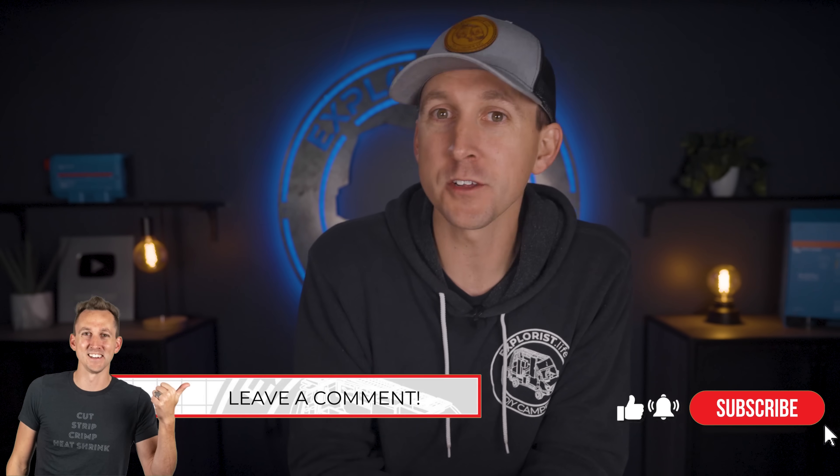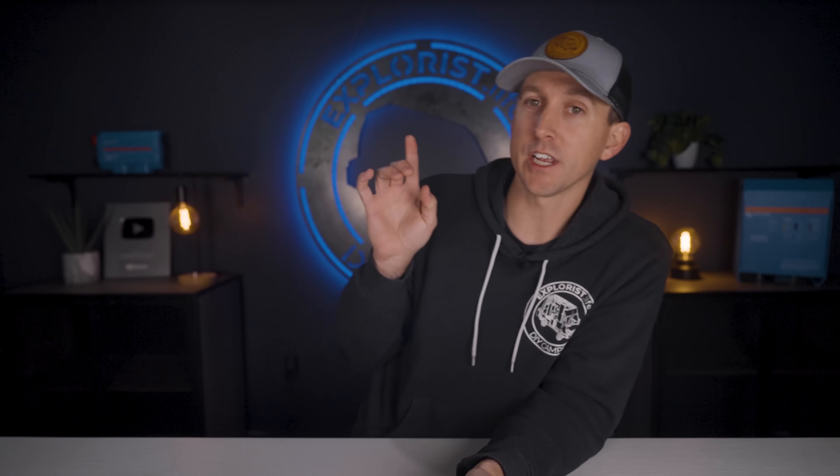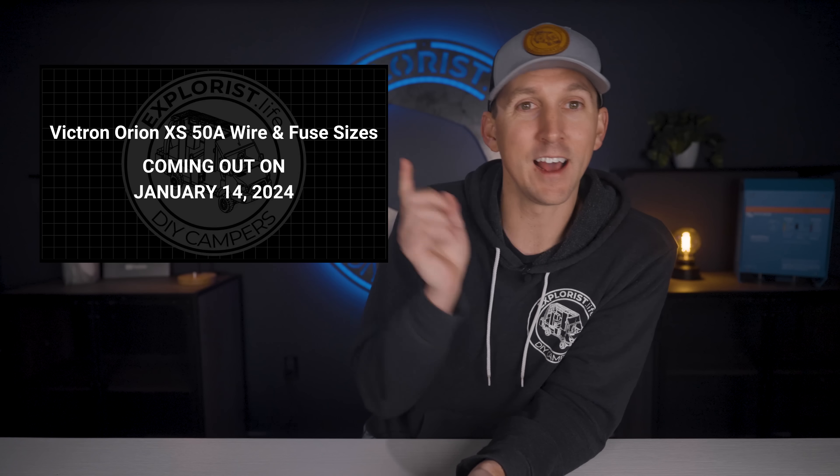So as of now, that's what we know about the new Orion XS. If you want to be notified when we have some in our store, just comment below and I'll let you know the day we get them in stock. We will also have wiring kits available. The one thing we didn't cover in this video is wire sizes for the new Orion XS, which felt like it needed its own video as there are quite a few other considerations there. Click over here to watch that one.